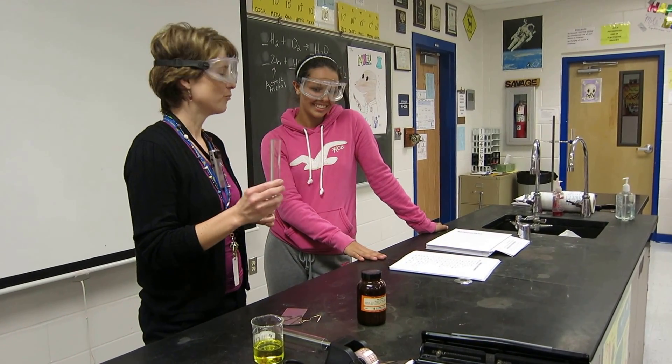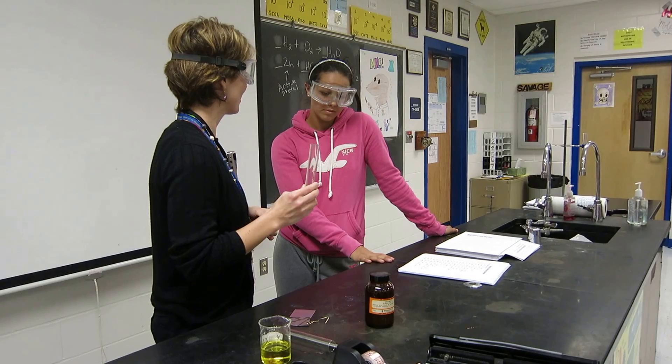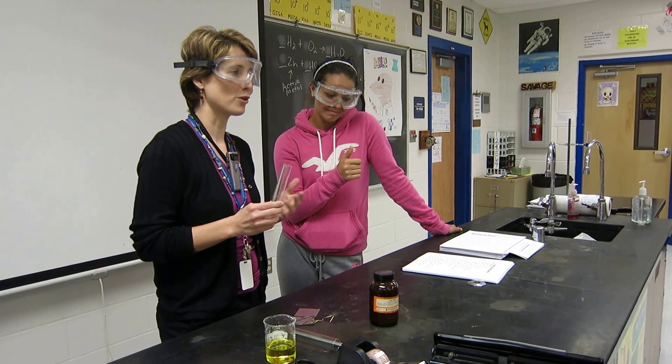We're going to demonstrate what happens when you add hydrochloric acid to zinc. So Ashton, thank you for coming up to help us today. Let's give Ashton a round of applause for being great.